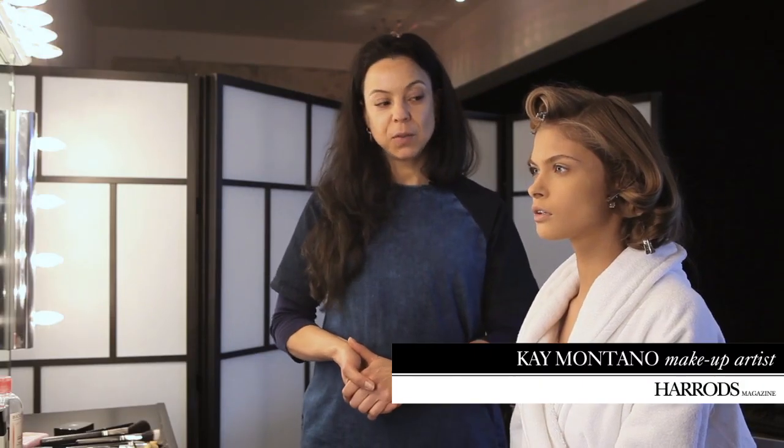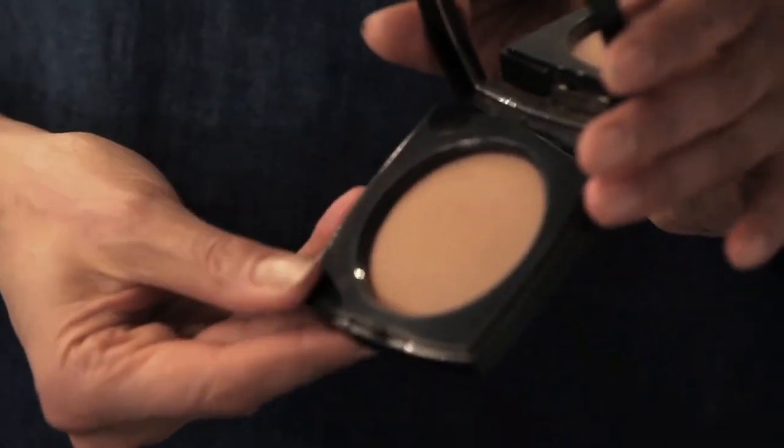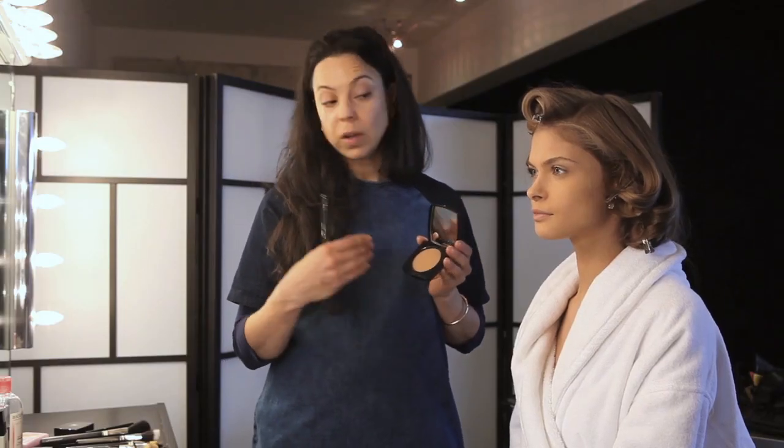Hello, my name is Kay Montano and I'm doing a masterclass today behind the scenes of the June issue of Harrods magazine. I'm going to start with Chanel Le Beige here. I'm going to use this to bronze and contour her face.